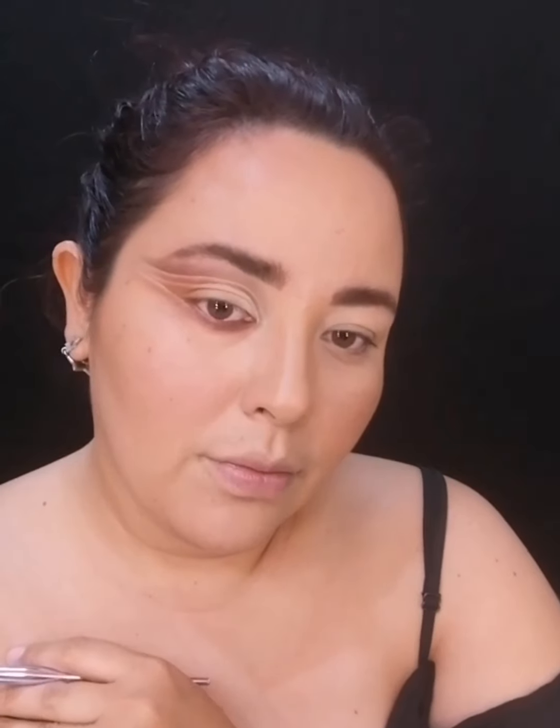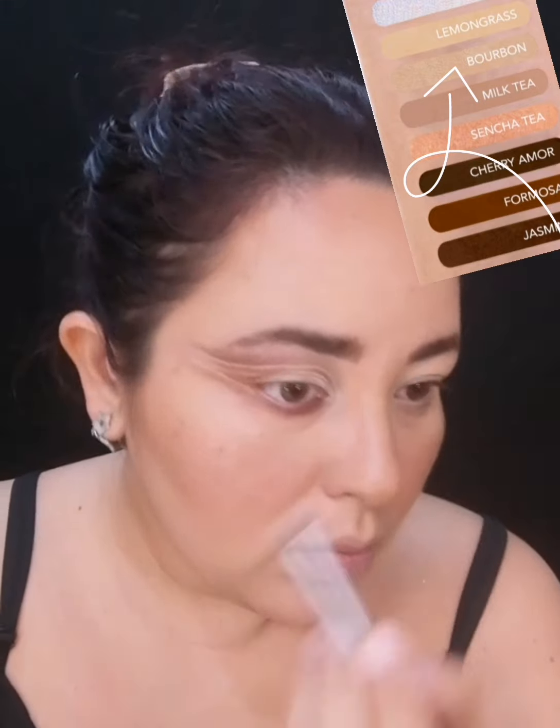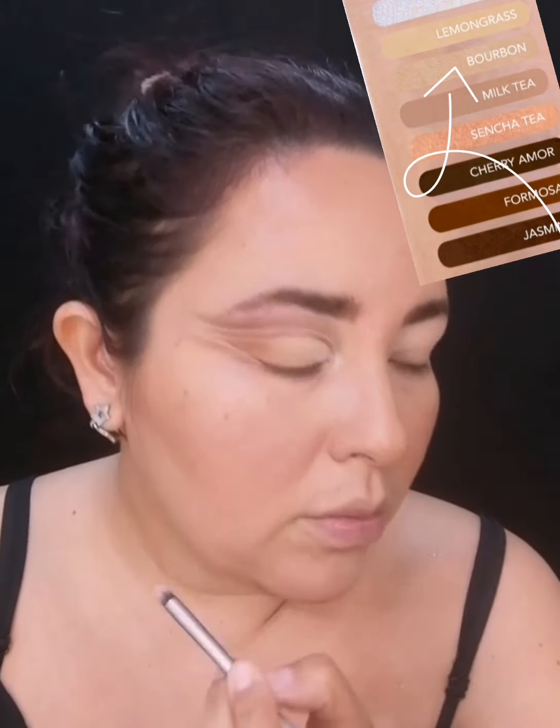Estoy con Rooibos de lagrimal a la mitad, y en la parte de la mitad hacia afuera Alexandria. Con esto voy a terminar mis sombras mate del ojo. Si se dan cuenta dejé como un delineado tipo gráfico, pero todo hecho con el corrector. Para el lagrimal voy a aplicar Bourbon, que es un tono doradito muy suave, color metálico, le va a dar un toque de luminosidad al ojo. Me voy a detener a este punto, utilicé creo 14 tonos. Utilicé el corrector de Amorose My BFF en el tono Fair para hacer los cortes de cuenca.